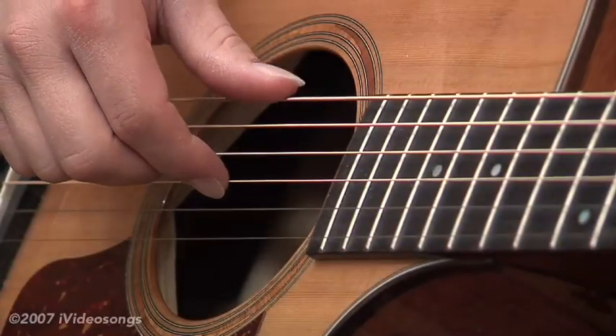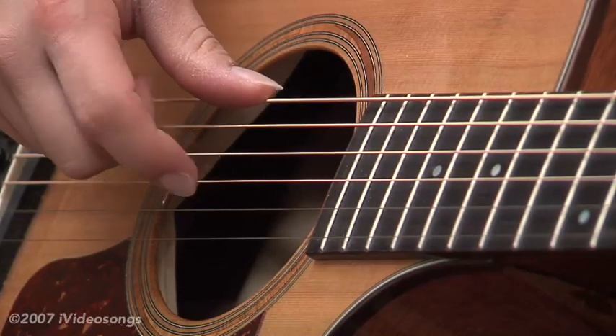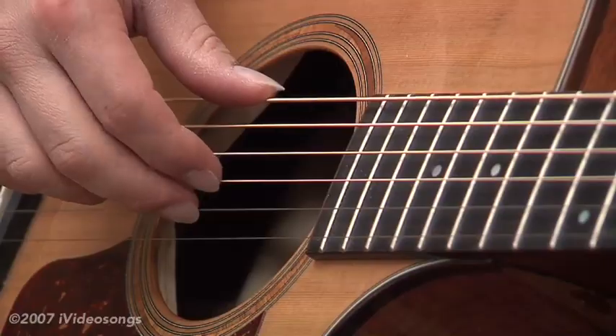Probably the easiest is to use the thumb on the bass notes, and then the first finger on the third string — that's the first finger of your right hand — and then the middle finger on the second string.